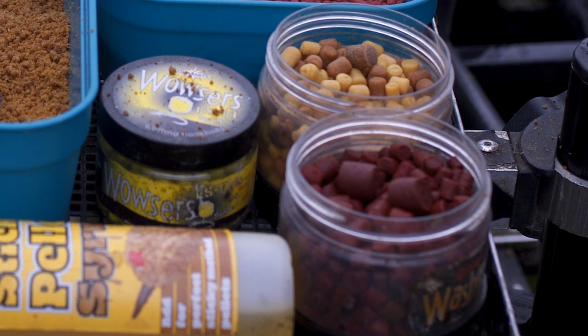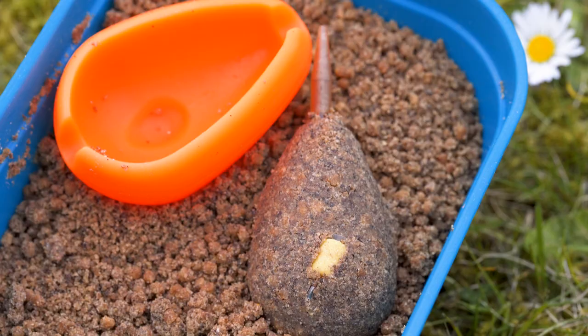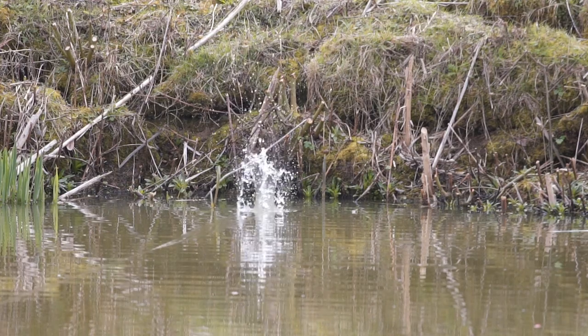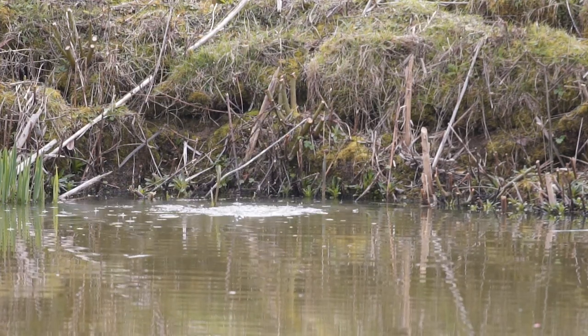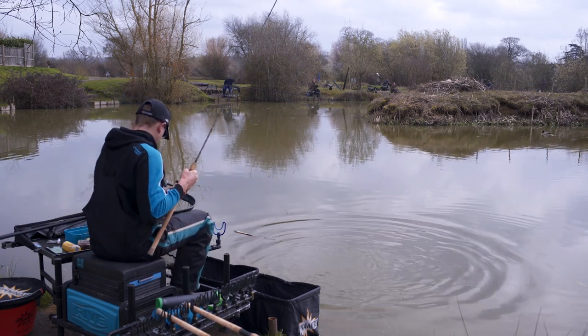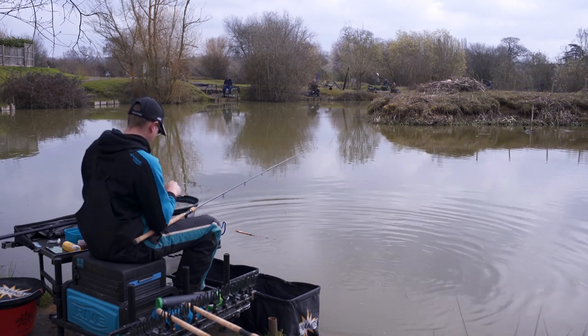Moving on to hook baits, I like to use wafters a lot on my feeder — the Dynamite wafters in five mil or seven mil. In the winter I think hook bait colour comes into it quite a lot; sometimes a white hook bait in the winter will work ten times better than a yellow or a pink. In the summer I'm not as convinced — the water is very coloured. In my personal opinion I think the method, how you're fishing and how tight you cast, pays way more into it than the colour of your hook bait. Providing that hook bait does what I want — sits just on top of the feeder like a wafter does so it's the first thing they suck in — that is all that matters to me.